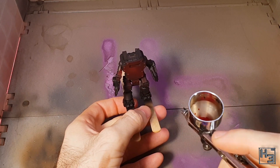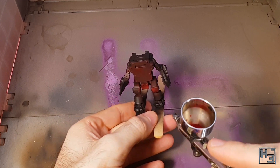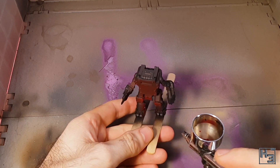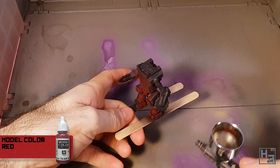I would be surprised if you were surprised that I've painted this thing red — mostly because you would have seen it at the beginning of the video. If somehow you didn't, I decided that red would be a cool colour for this. I airbrushed on the base coat of Vallejo model colour red.